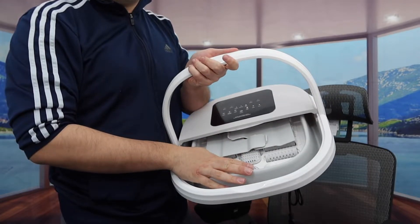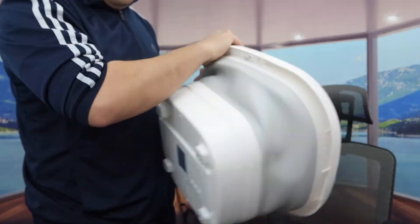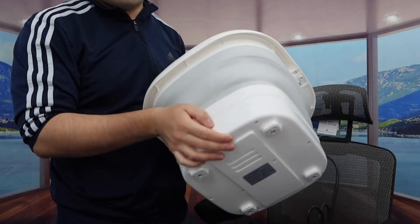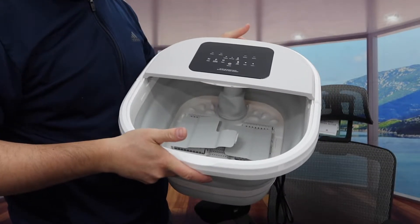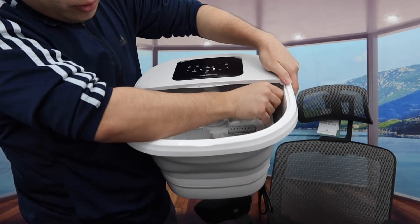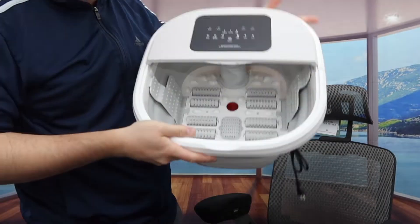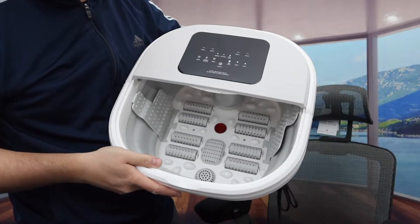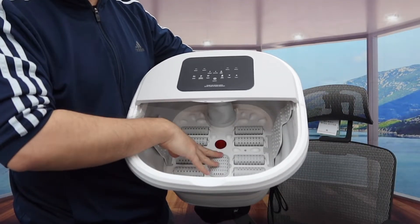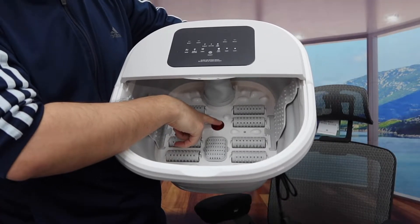So let's fully open it to show you guys what the product looks like. Once you fully open it, here is basically what it looks like on the bottom and the side, and here is what the inside looks like once you set it up. You want to open up this part inside to hold it in place on each side. And inside right here we do have a bunch of massage options — I'm assuming those will help you clean your feet and also give you that massage feeling. In the middle right here we do have the red light option.